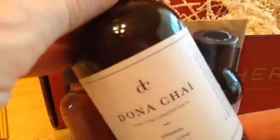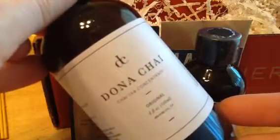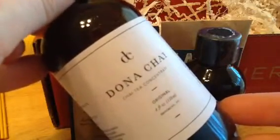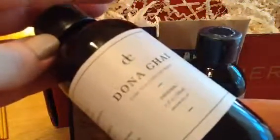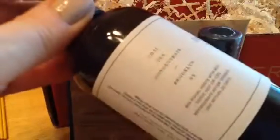And last is Donut Chai Tea Concentrate. Well, this is definitely going in my giveaway because I don't drink chai tea. I've tried it, didn't like it, not going to try this again.